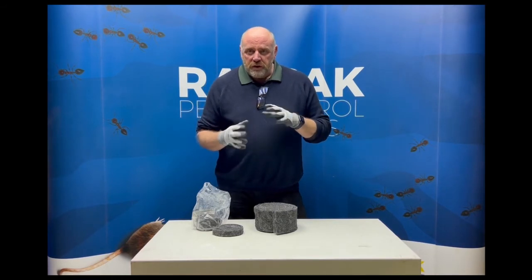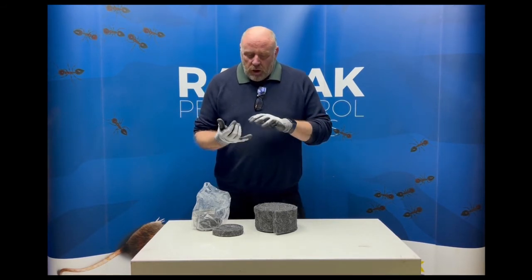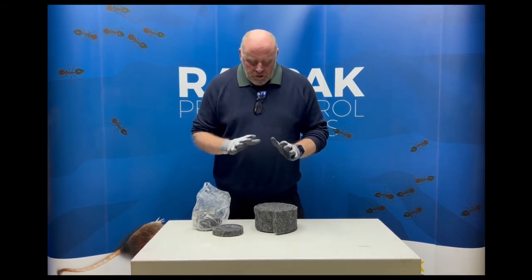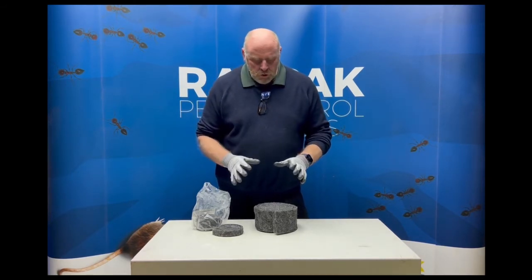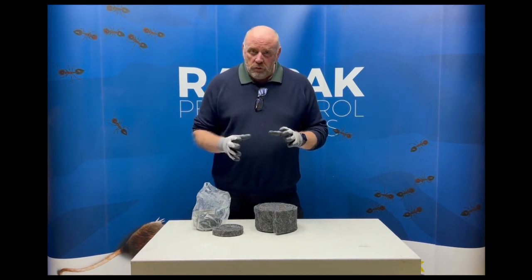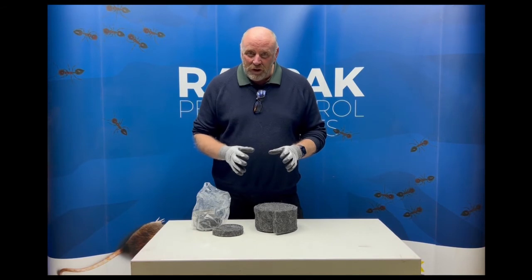Used in conjunction with an integrated pest management system — with your survey, your monitoring, your trapping, baiting and proofing — it's absolutely perfect. It's a really good tool for all pest controllers to have, and if you haven't used it you really should have a look because it makes life a lot easier and does the job really well.